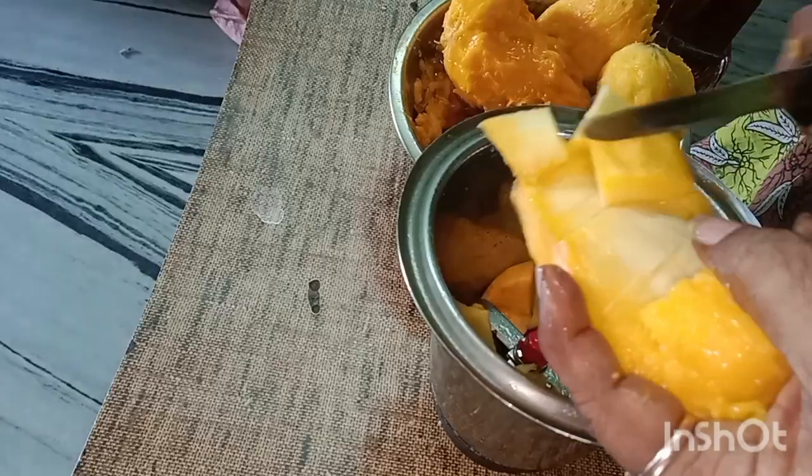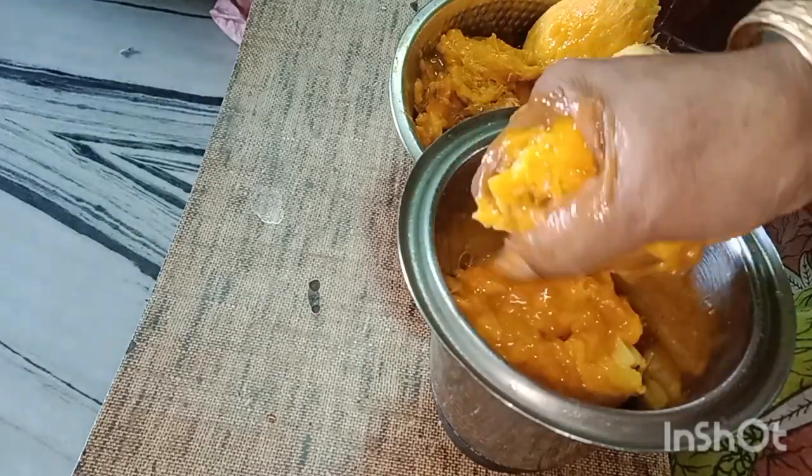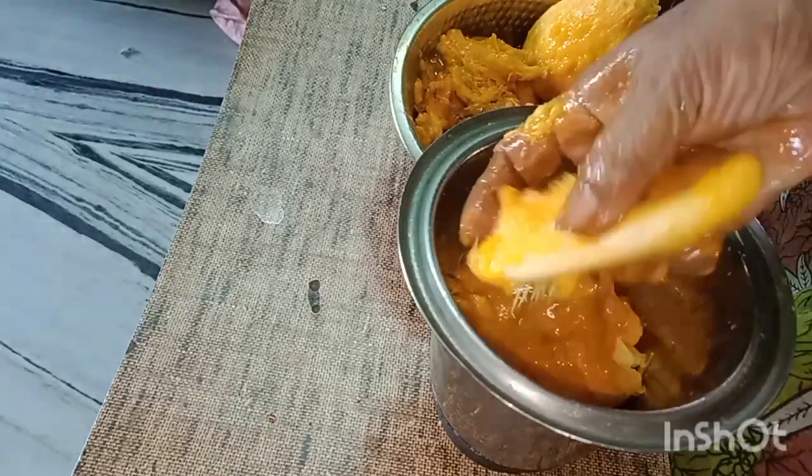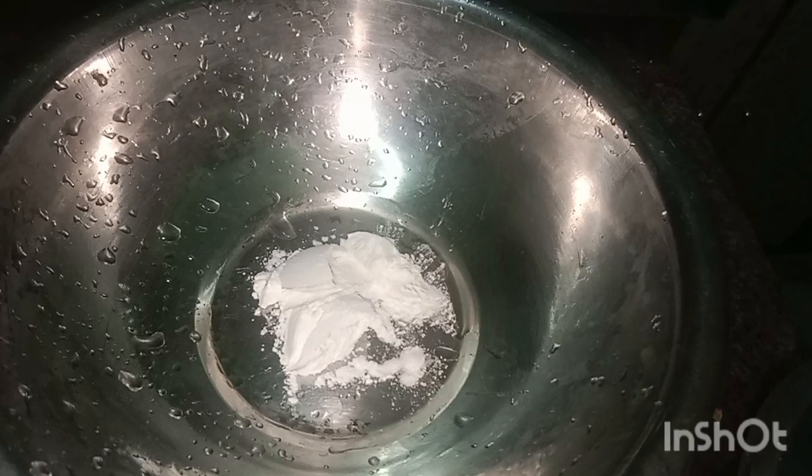We will cut it first. Here is the ice cream — we will mix these two eggs, mix it into a cup, and process it. I am going to put a little bit of corn flour.